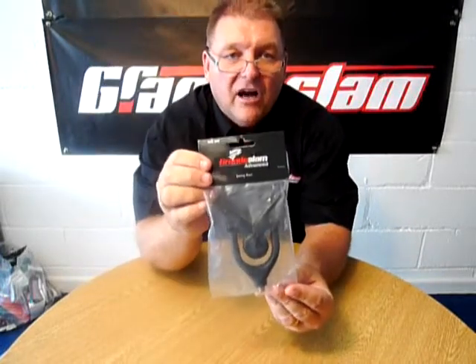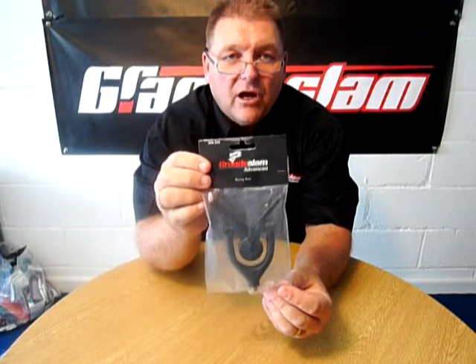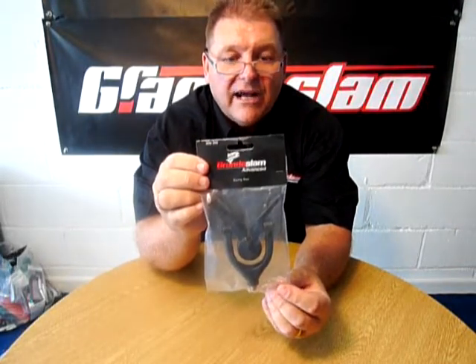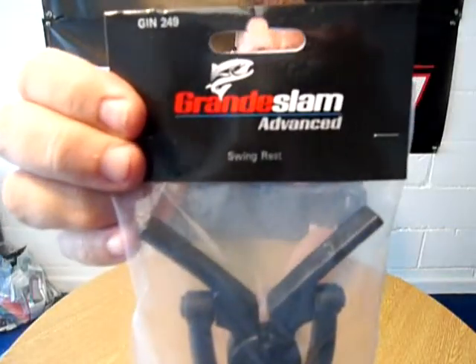So if you want to see this or any more of our rests, visit our website at www.grandslam.co.uk or give us a ring on 01565 755 755 and we'll put you in touch with your nearest stockist.